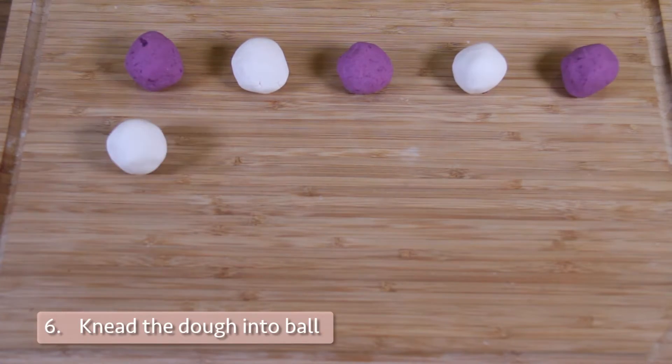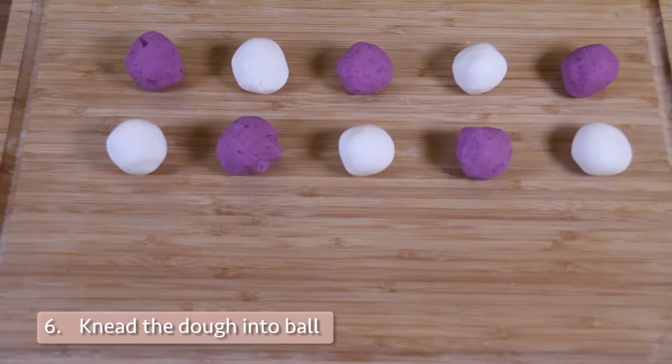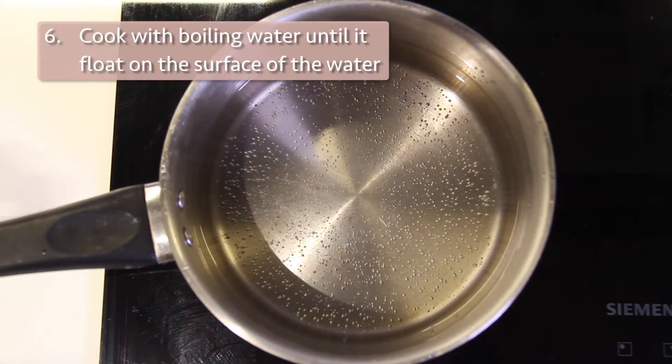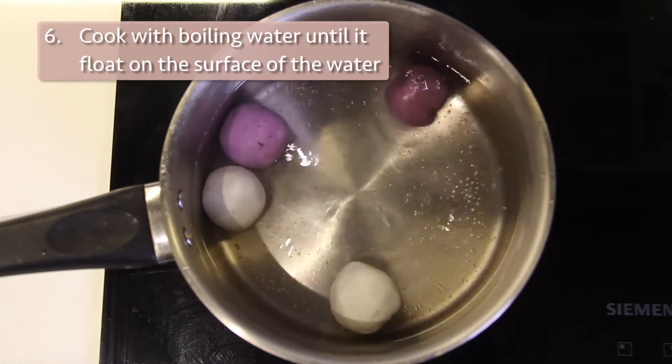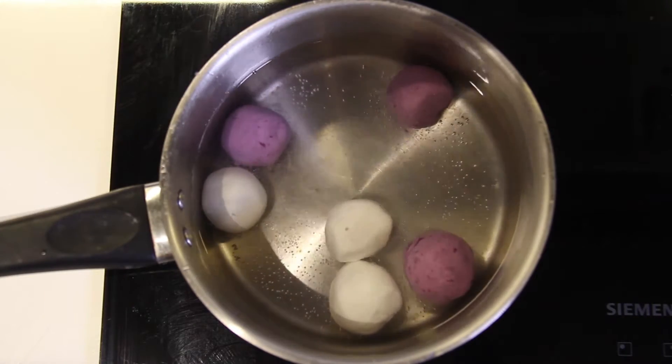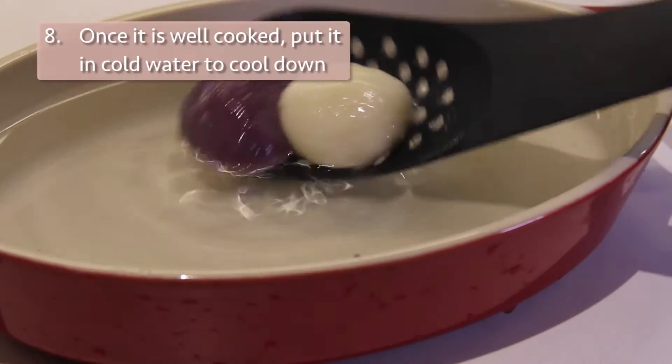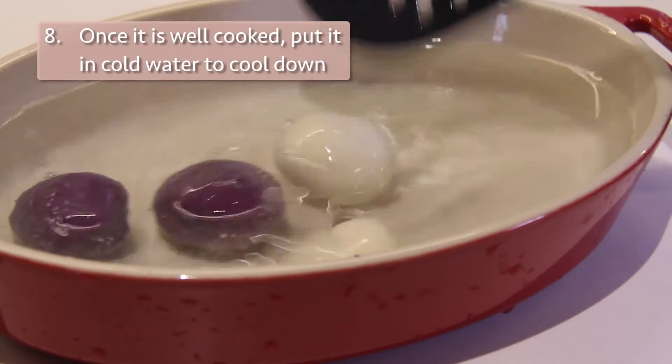Mix it into the dough — you should be able to make 20 to 30 balls. Cook the dough balls in boiling water until they float to the surface. When well cooked, put them in cold water to cool down.